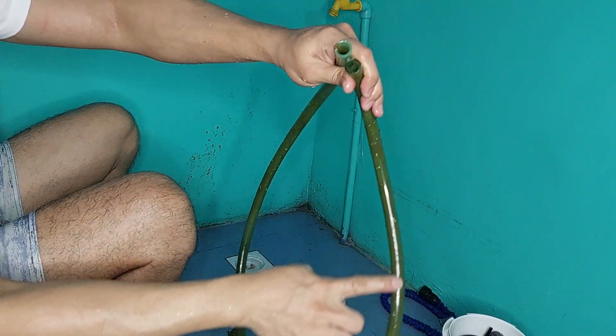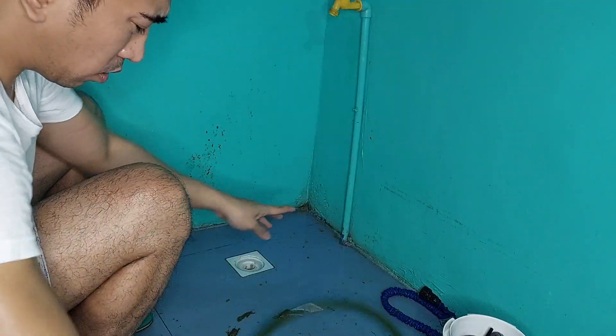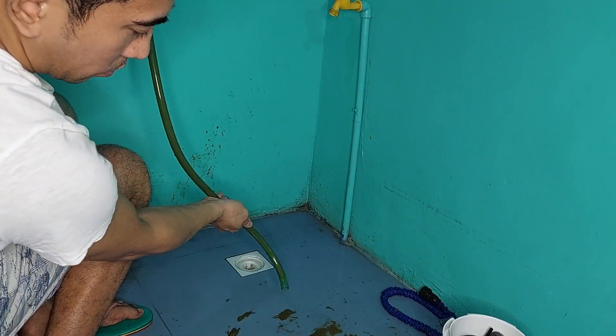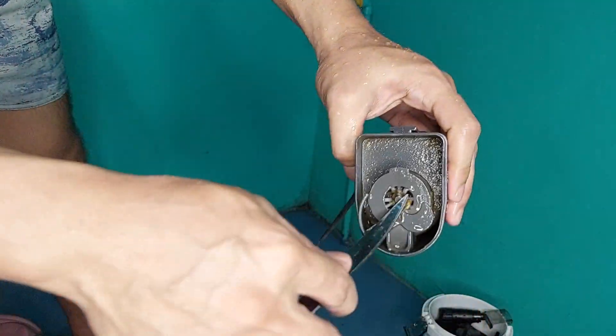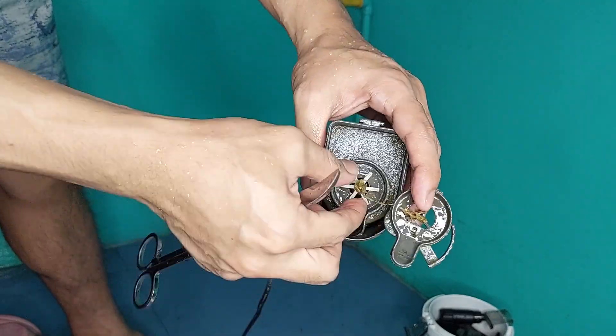Ito, share ko lang yung bagong teknik na natutunan ko. Dati kasi nagpapasok pa ako ng bulak dyan sa loob ng hose. Ngayon, papagpag lang natin siya — tingnan ninyo kung saan matatanggal yung mga sludge o yung mga dumi na na-trap doon sa loob ng hose. At syempre hindi natin pwedeng kalimutan yung motor — may nakabara na doon sa impeller niya.